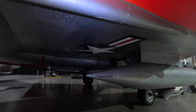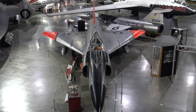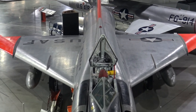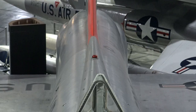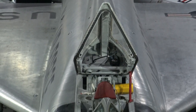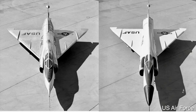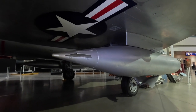Early testing identified poorer performance than expected — it struggled to reach supersonic speed, which calculations suggested it should have achieved with ease. They discovered considerable transonic drag, resolved by lengthening the fuselage and narrowing the middle section over the wings, giving it the coke bottle shape. This was due to the realisation of the area rule. Here is a photo of the original prototype before the changes, alongside the updated model.